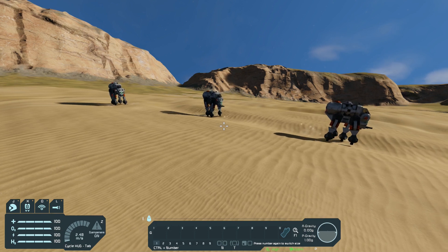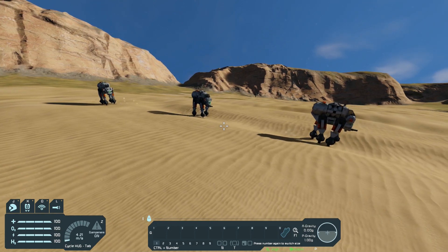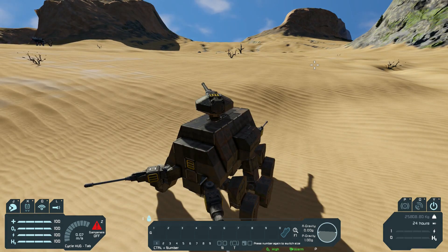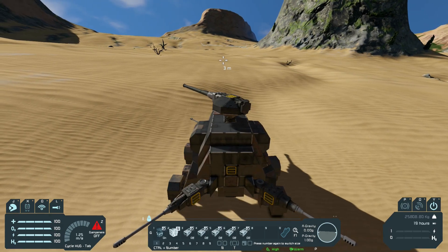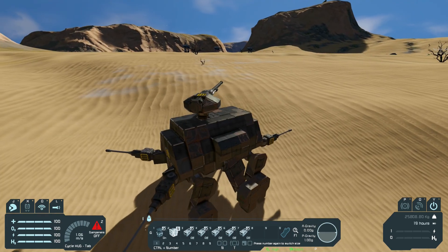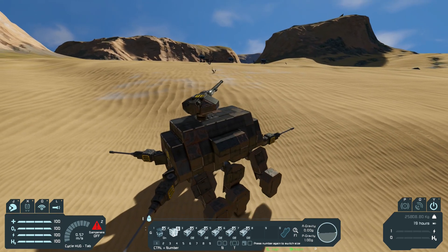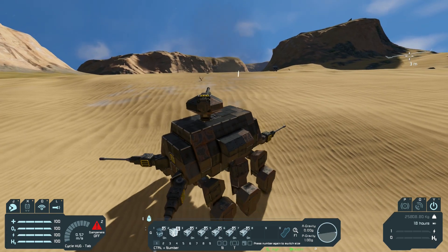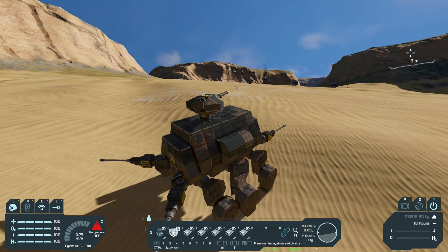I'm gonna quickly make some targets for this thing to shoot at. I'm placing three targets for my mech to shoot at. Let's see if I can destroy these four-legged walkers. Controlling this mech now, let's turn on the guns and see if we can shoot them. Oh, it looks like we hit one, come on!